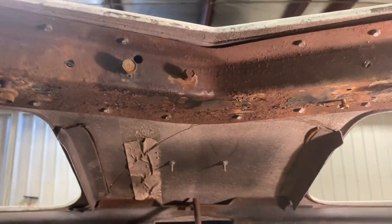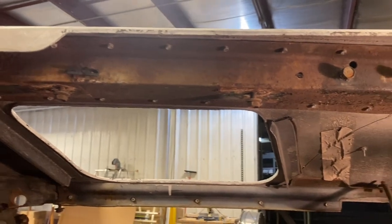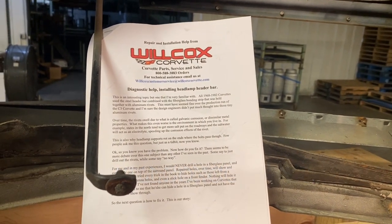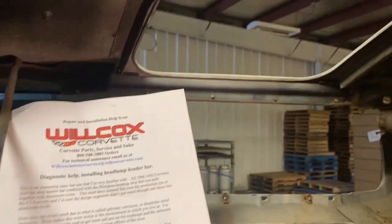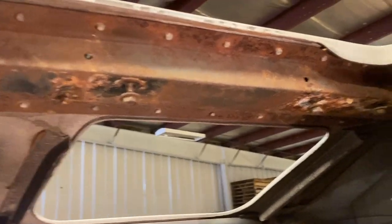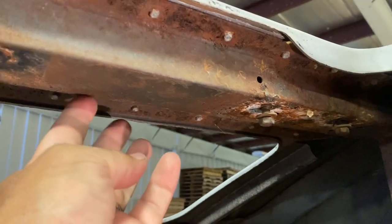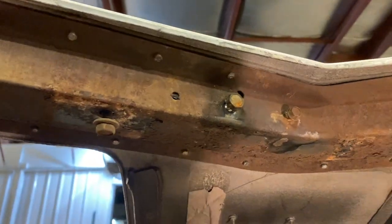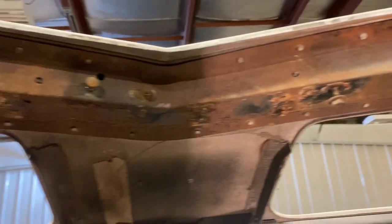I found something on the internet by Wilcox Corvette — Wilcox with two L's — I'm sure you can Google that and find it. It has some step-by-step directions on how to do this. The next step according to them is to make cuts on this header bar right along this bend and on the backside bend, essentially cutting the header bar into three pieces. If I understand them right, the section that's riveted on each side is going to remain with the car at this point, and then we're going to work on separating that from the bonding panel.